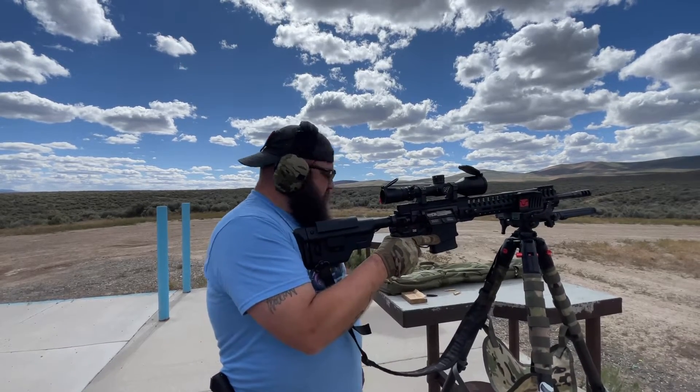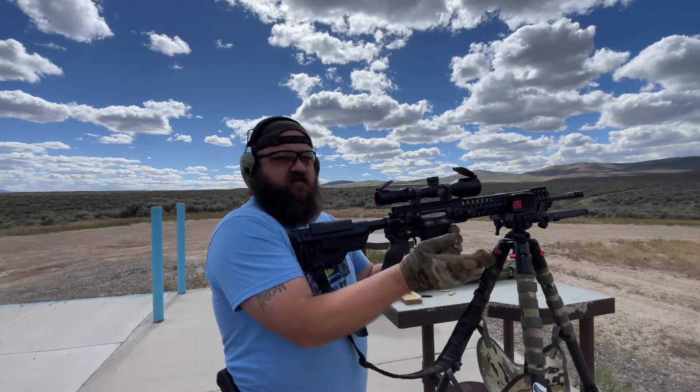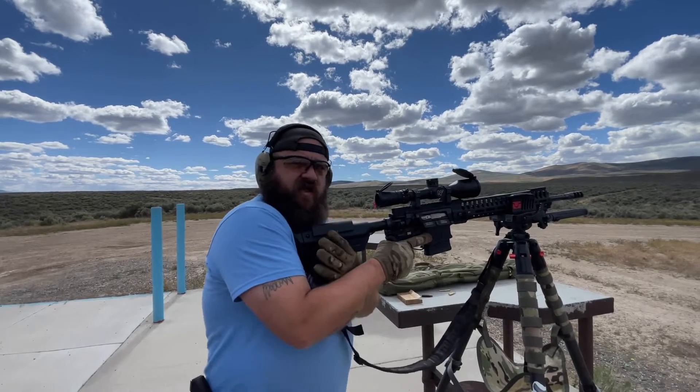Here we are — we got the M118s loaded up, about four rounds, because I only shot four rounds with the Hornady. We're going to aim for the same group and get that comparison.